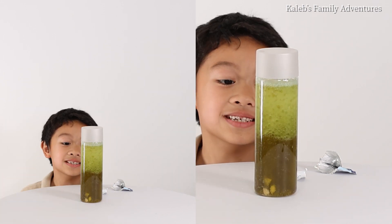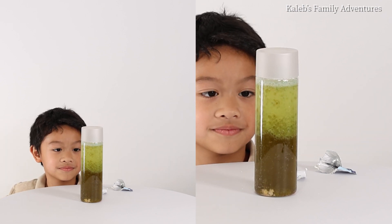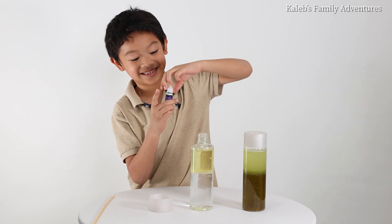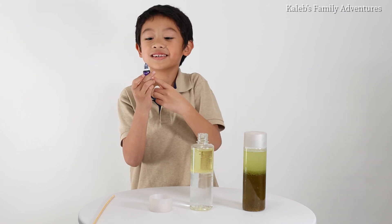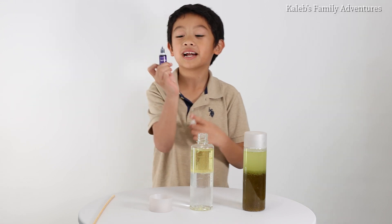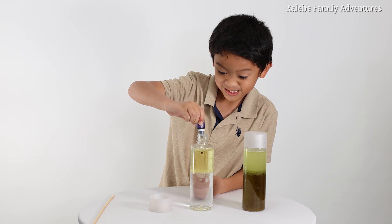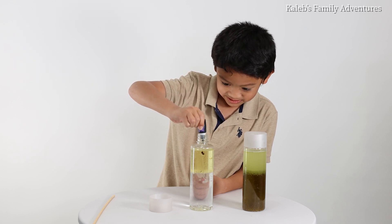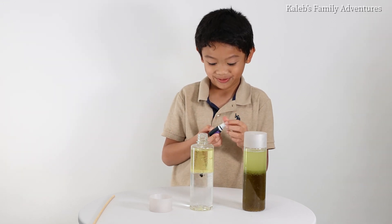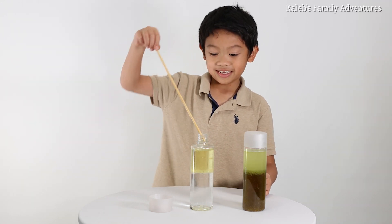If you add green, promise me — when you add more Alka-Seltzers, it's literally just gonna do like this. Now we're gonna do a different color: purple! So we only have one color of purple, so now we're just gonna add it in. I think that's enough for purple. Now let's stir.